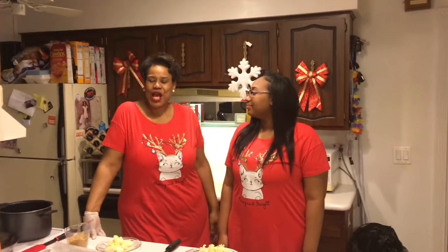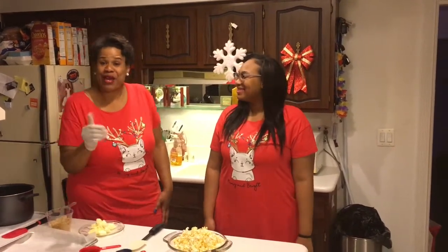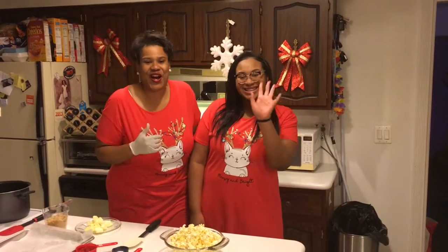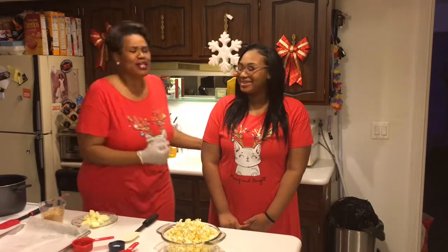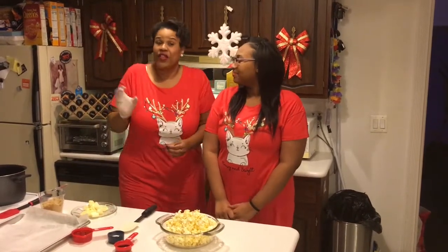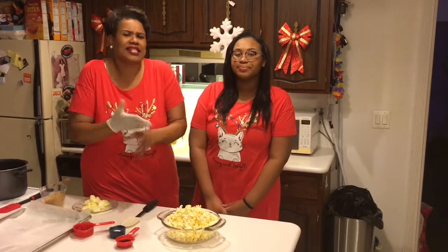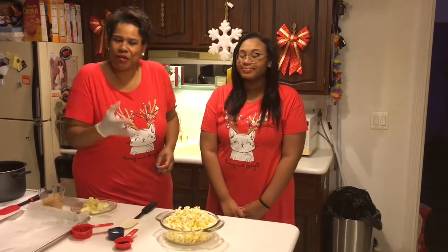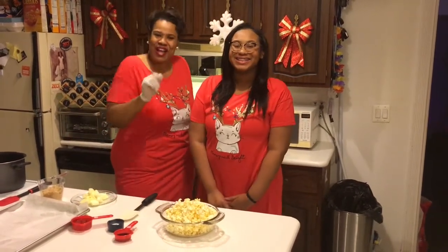Hi everybody, welcome back to Charmone's Kitchen. I'm Blessing Snyder. I got my baby in the kitchen with me today — taking time out from her editing Charmone's Kitchen to spend time with her mom, to make y'all a good special treat before the holiday kicks in. Just because, any time of the day, we're gonna be making homemade caramel corn, that's right!